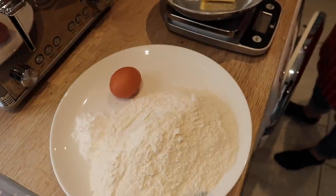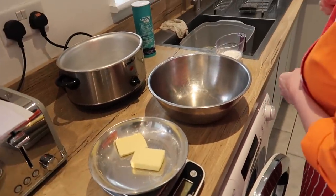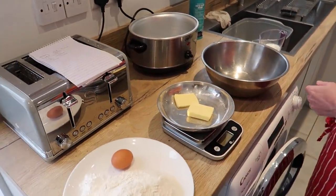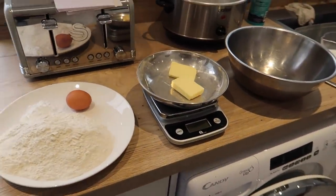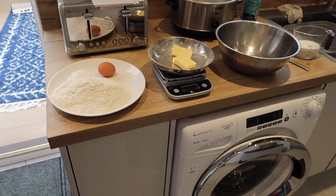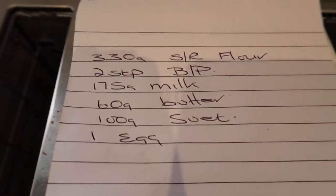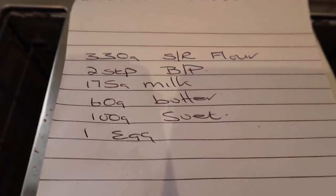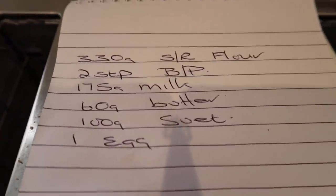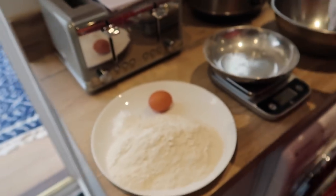I can't take the credit for the crispy dumplings recipe - I found it on YouTube. So these are the ingredients you need: 330 grams of self-raising flour, two teaspoons of baking powder, 175 milliliters of milk, 60 grams of butter, 100 grams of suet, and an egg.